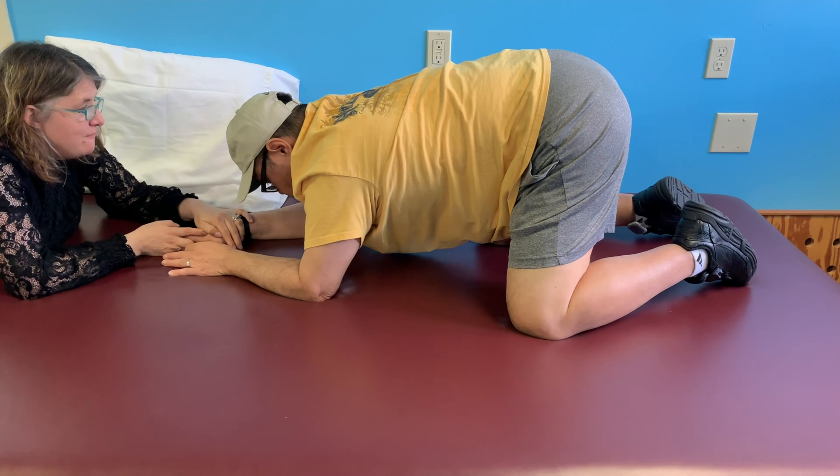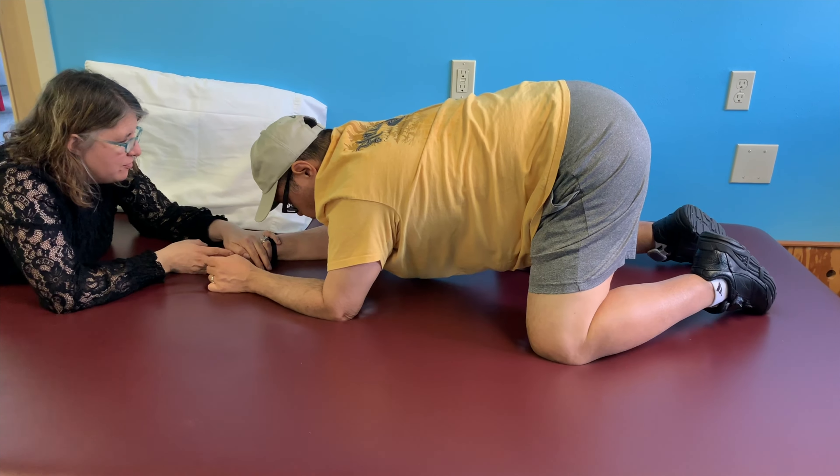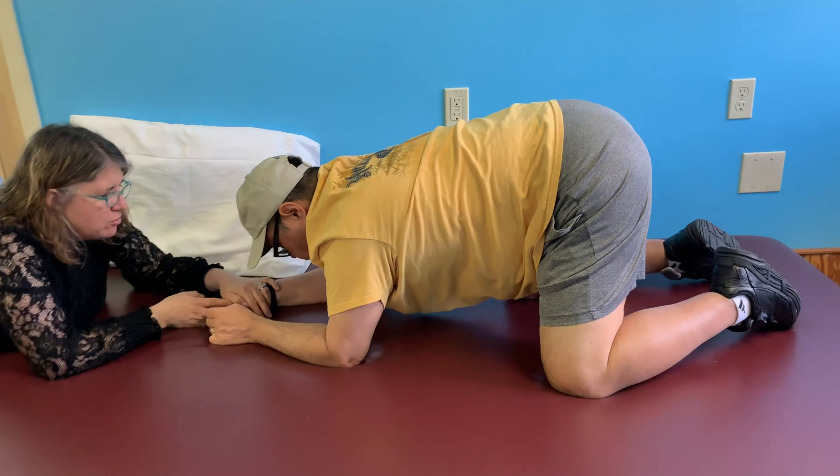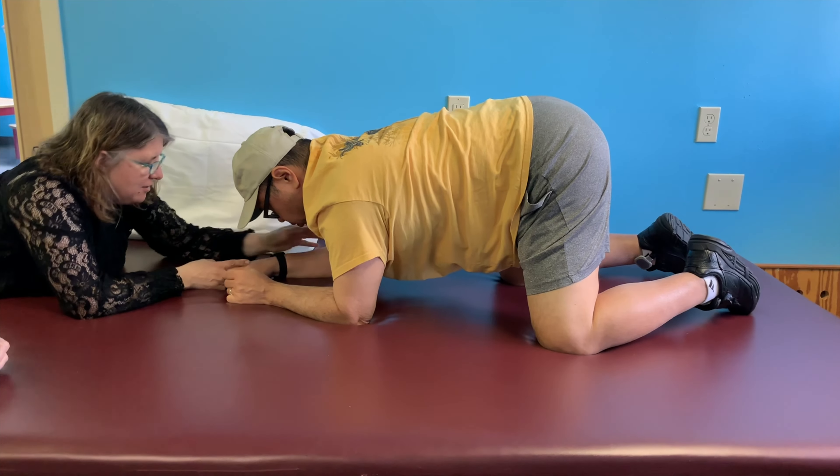Now, Ben, I want you to come forward over your elbows — just both elbows. Shift your weight from both legs and your torso over both. Over both.